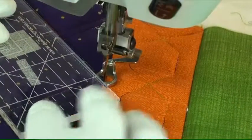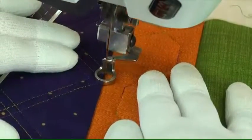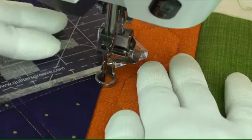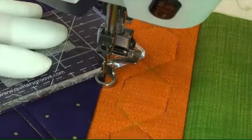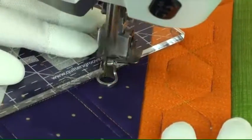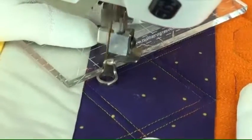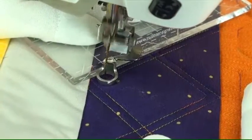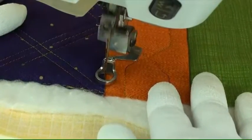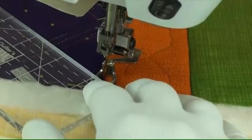Stitch in the ditch over to the other side, one quarter of an inch away from the center stitching line. Put the ruler on that stitching line and stitch to the other side of the border. Stitch within a quarter of an inch — if you stop where the foot touches the stitching line, that will make sure you've got a quarter of an inch.